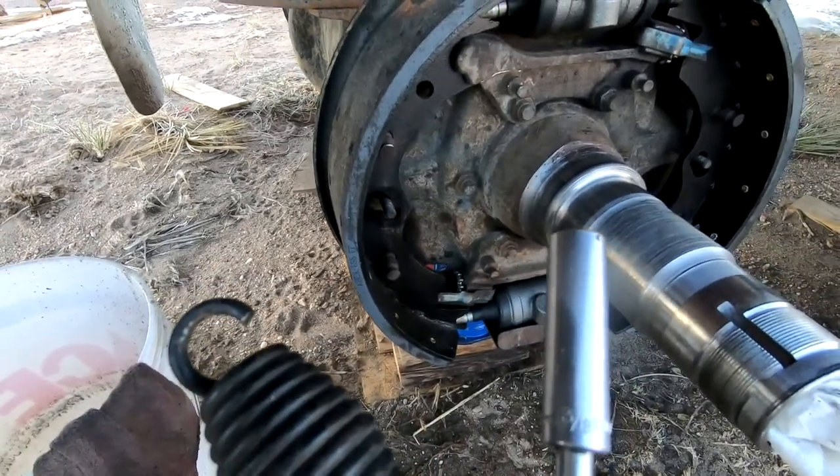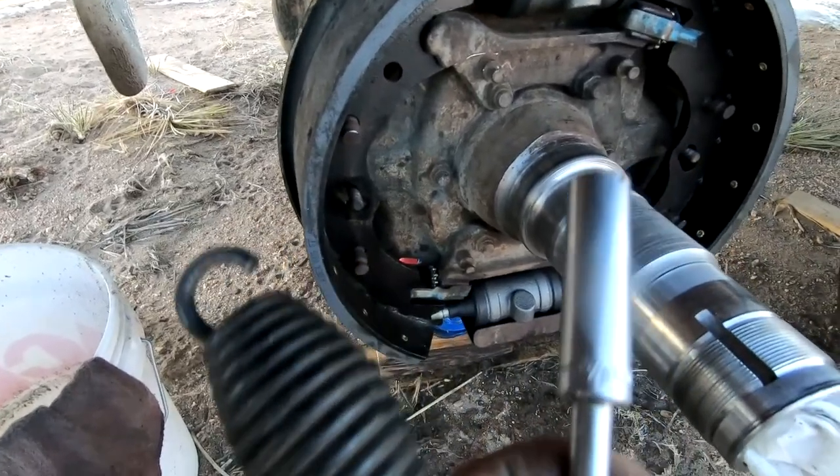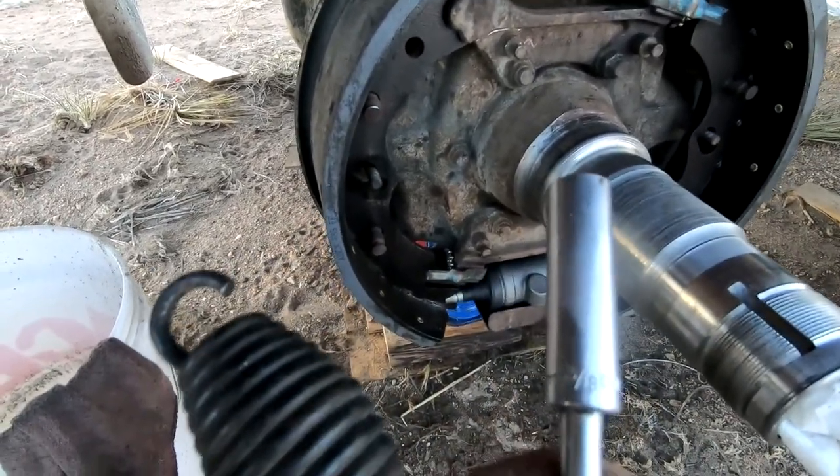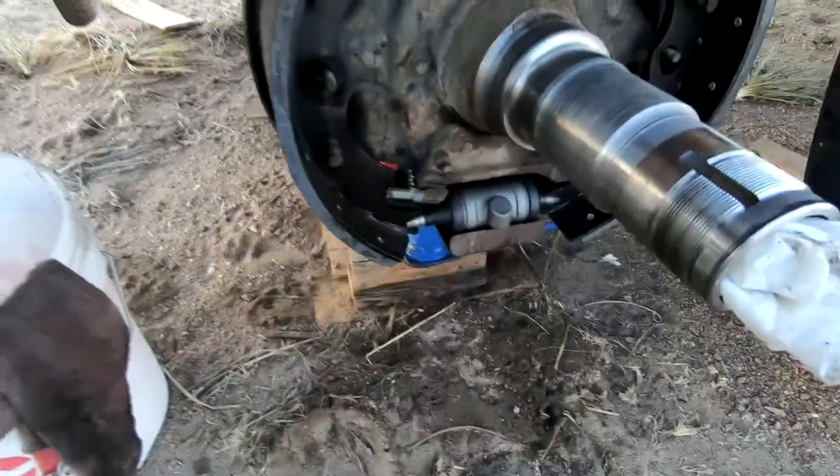I guess I can go get a proper spring tool so I can do this. I tried a screwdriver and other things and couldn't get it to behave, so we'll get the tool, get it right, and get this finished tomorrow.